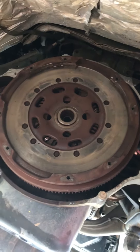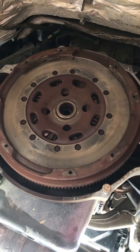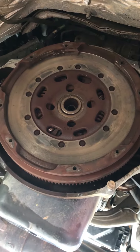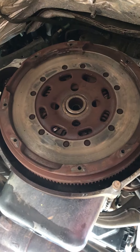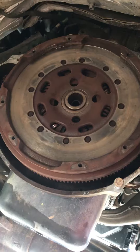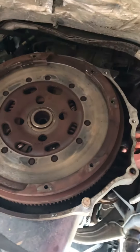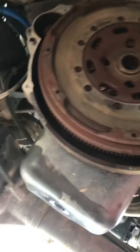Going to do a short video on how to remove a dual mass flywheel on an 07-09 Cummins. This is the six speed, has a G56 transmission and the wonderful, fantastic design of a dual mass flywheel.